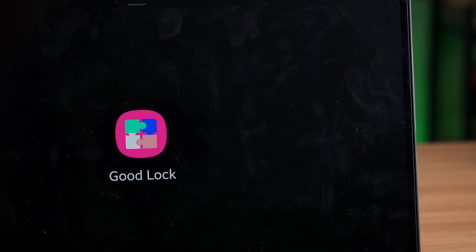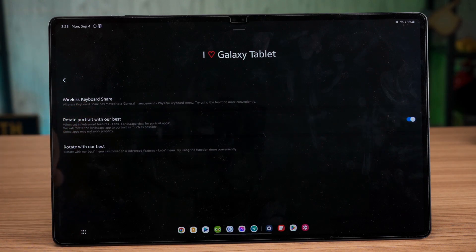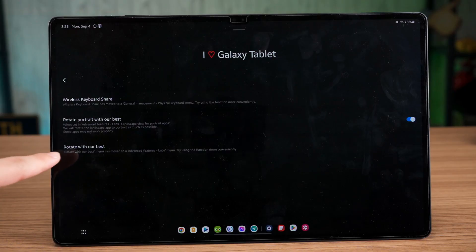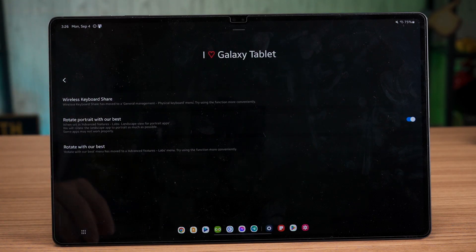If you like to tinker with the tablet even more, you can install an app called Good Lock, then install the Multi-Star module — yes, there are lots of installations. In there, you can select the 'I Love Galaxy Tablet' menu, which has a few more options. Samsung separated one setting to force apps to rotate into portrait mode and another to force apps to rotate to landscape mode. However, one of these settings is in the Multi-Star module within Good Lock, while the other is in the standard settings menu under the Labs section. I have no idea why Samsung separated them like this, since Labs is technically the beta testing area for features.